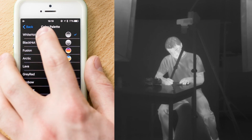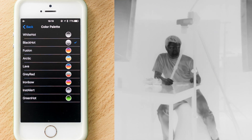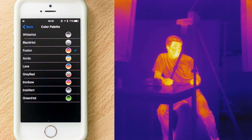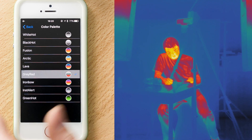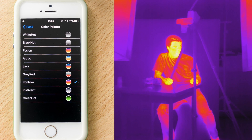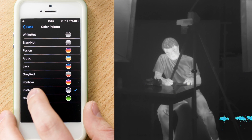Now let's check out the color palettes. The first is white hot, the second is black hot, the third is fusion — probably the most famous — and the fourth is arctic. This is followed by lava, gray red, ironbow which is similar to fusion, insta alert, and green hot.